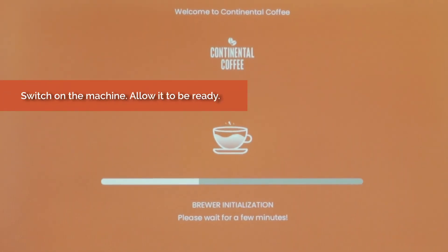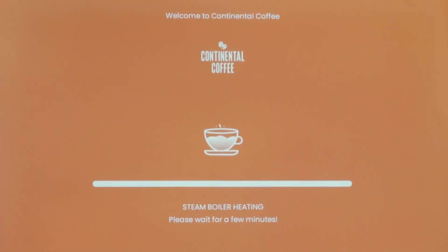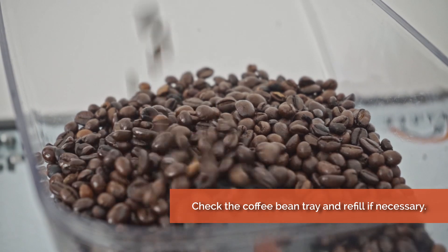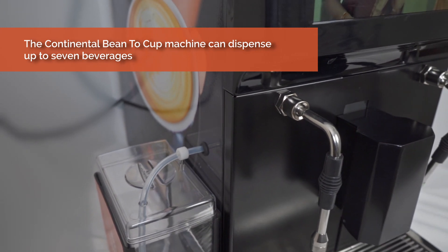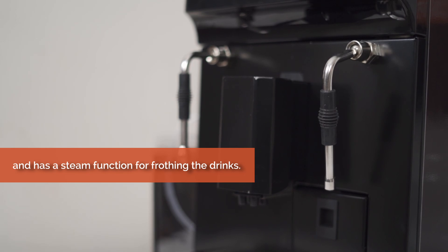Switch on the machine and allow it to be ready. Check the coffee bean tray and refill if necessary. The continental bean to cup machine can dispense up to 7 beverages and has a steam function for frothing the drinks.